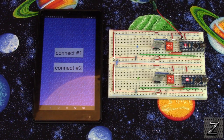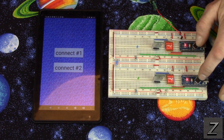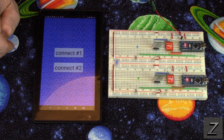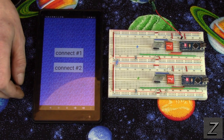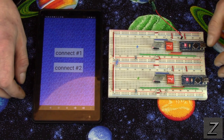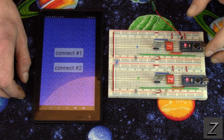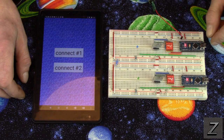Hello and welcome to the Z-Hut. Today we're going to take a look at how you can connect to two separate Arduinos using MIT App Inventor. MIT App Inventor is very handy for writing Bluetooth apps to control your Arduino boards, but what a lot of you might not know is you can actually connect to two Bluetooth devices at the same time.